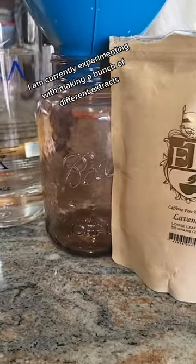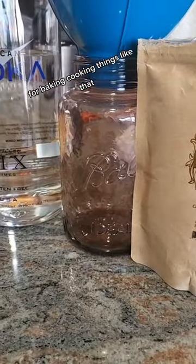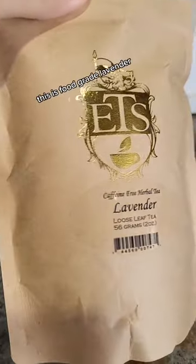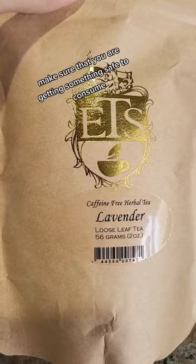I am currently experimenting with making a bunch of different extracts for baking, cooking, things like that, and today I'm going to go ahead and try to make lavender extract. This is food-grade lavender — make sure that you are getting something safe to consume.